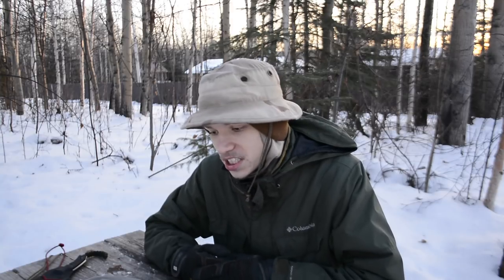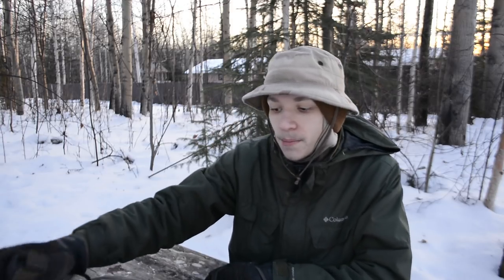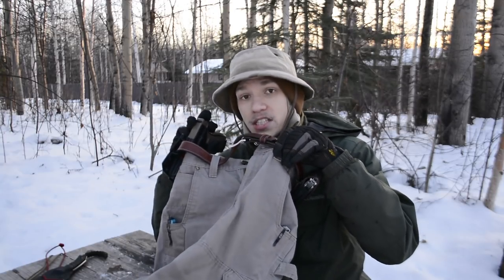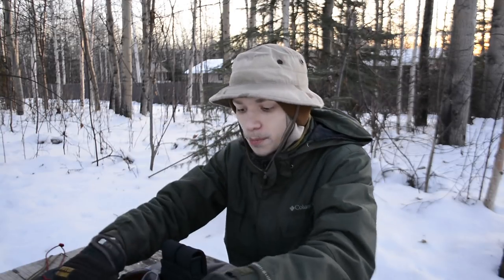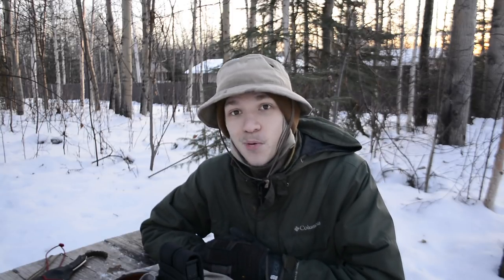That's the basics of my January EDC. It's a little chilly out here so I'm keeping this quick. My pants of choice are the Carhartt ripstop cargo pants — they work great for EDC and hold all my gear. Anyways guys, that's all for now. God bless and I'm out.